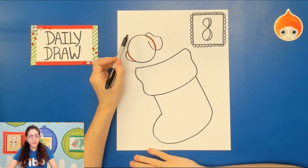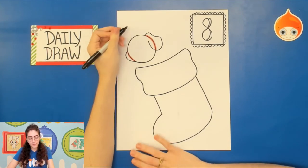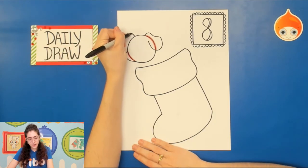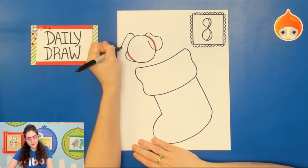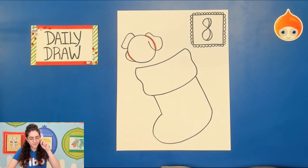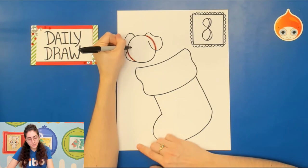For the other ear we won't see all of it because it's hidden from our view. Go toward the top of the puppy's head on the left side, draw a line up, a curved line down, and then a curved line back toward the head. That's all of the other ear we're really going to see.